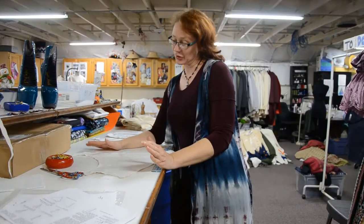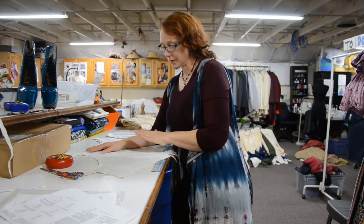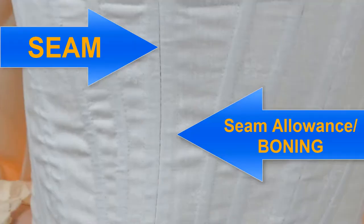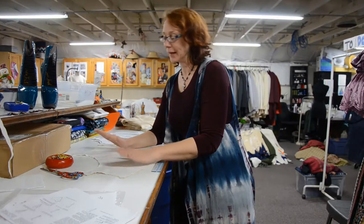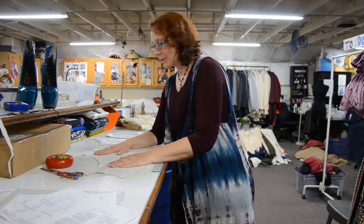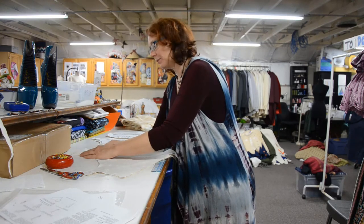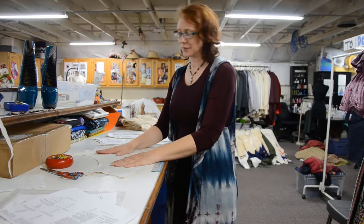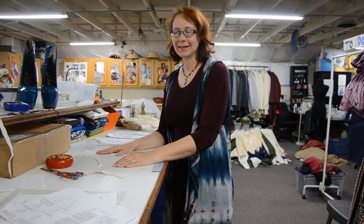My main concern about sewing it with the boning casings literally as part of the seams is that if I have to do any adjustments, it's going to be really challenging. Hopefully, in this case, all the measurements are correct — my measurements are correct and it'll fit just perfectly the first time. Because it could happen. Really, it could.